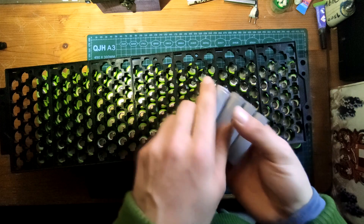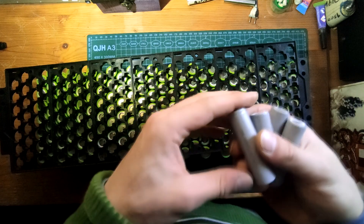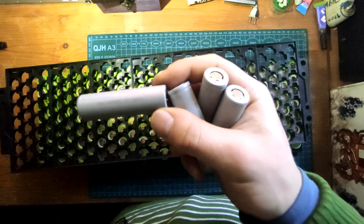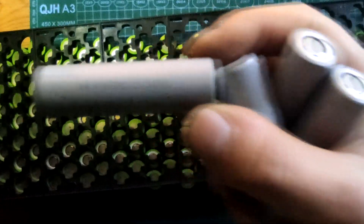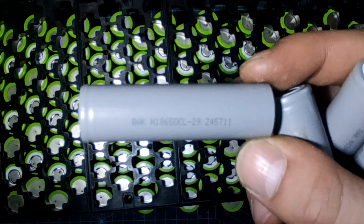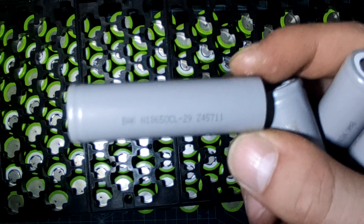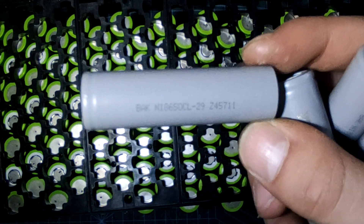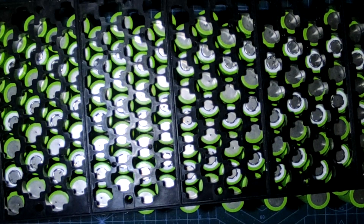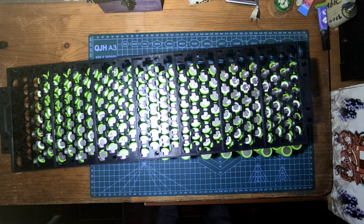I did some research and couldn't find anything related to batteries like these. They even have a marking on them — it's hard to see but the code reads L18650CL29Z45711. That doesn't mean anything apparently, because they are empty as I mentioned.